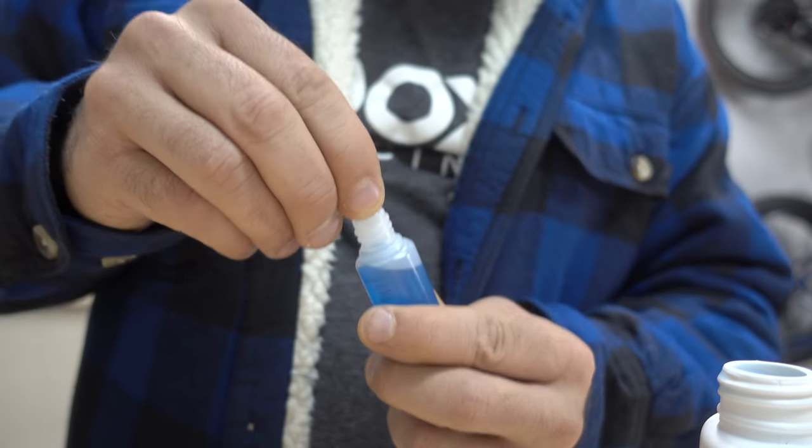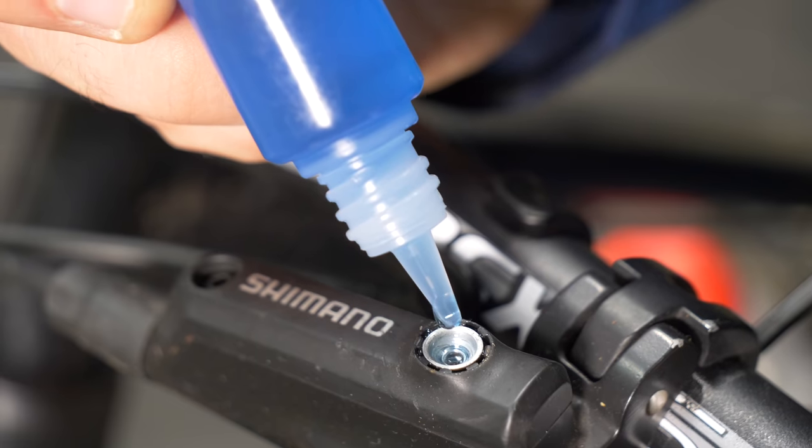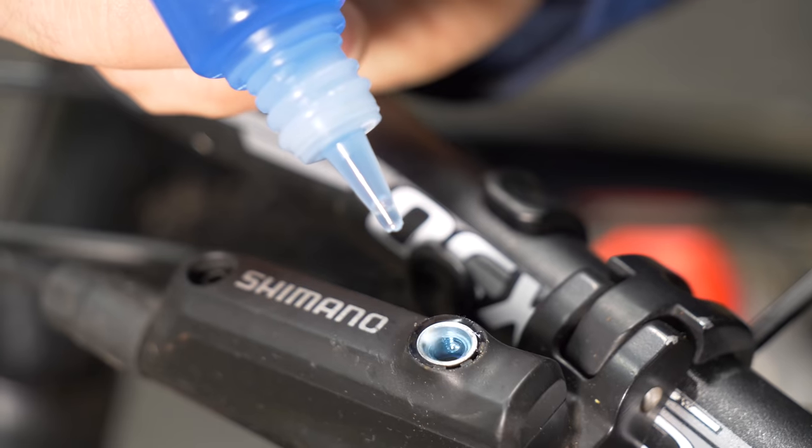You can keep an emergency supply of fluid in an eyedropper if you want to keep it on your person. And yes, this is the wrong fluid for Shimano. If that makes you cringe, you're really going to hate this next one.